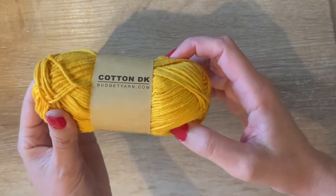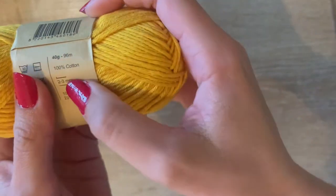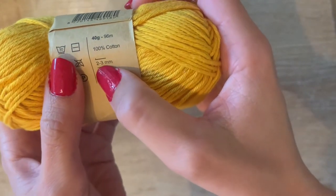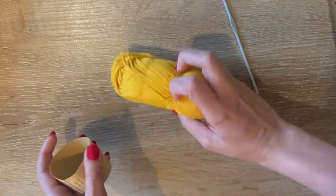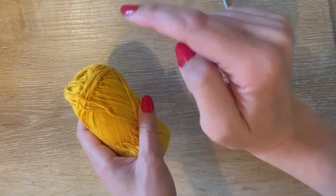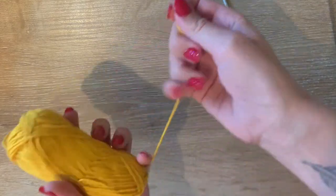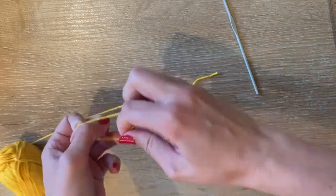I'm starting with this cotton yarn by Budget Yarn, and you should use a two or three millimeter needle — I'm going to use a three millimeter needle. This is not going to be a tutorial on how to chain or half double crochet; I'll link a video in the description box below if you want to learn how to crochet. This is just how to crochet a tarot bag.